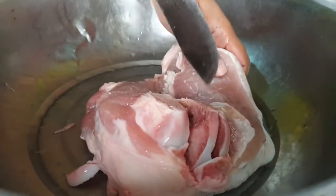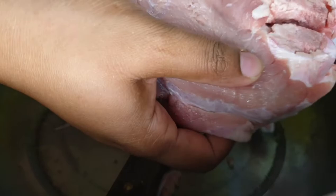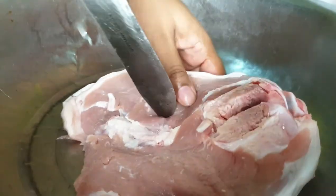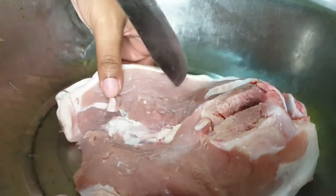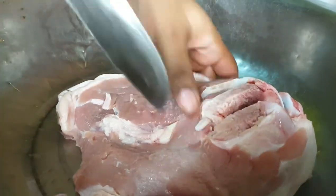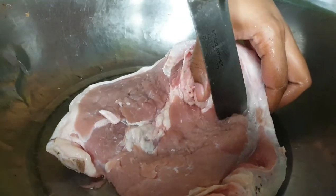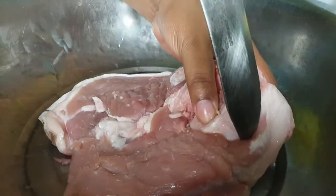I started by piercing the roast with some holes before I put the seasoning in it — or on it, in it, on it, same thing. Pierce away! By the way, why did I hold the knife like that? Anyways, as long as it gets the job done.